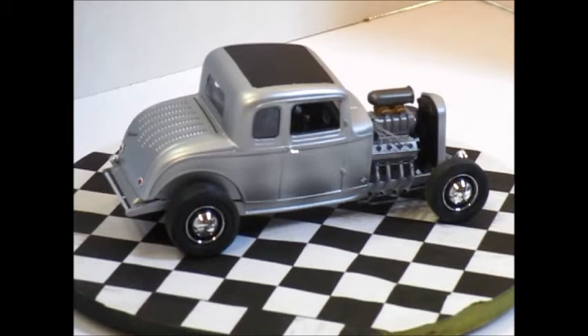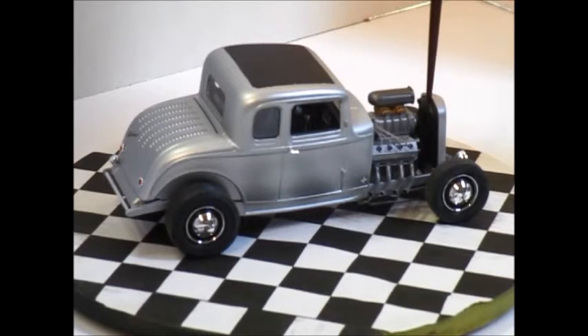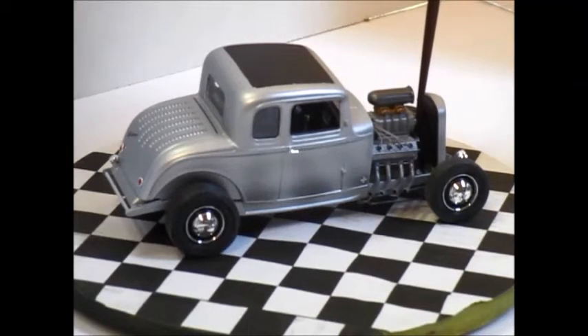The only thing I didn't calculate correctly was with the engine. Number one, the kit doesn't provide you with a coil, so I would have had to make one, but everything's tight in there so I just ignored it. I got the spark plug wires in. But with the blower belt, it's so close to the radiator that there's absolutely no way I could get a radiator hose in it. It was a miscalculation on my part, but no harm, no foul.